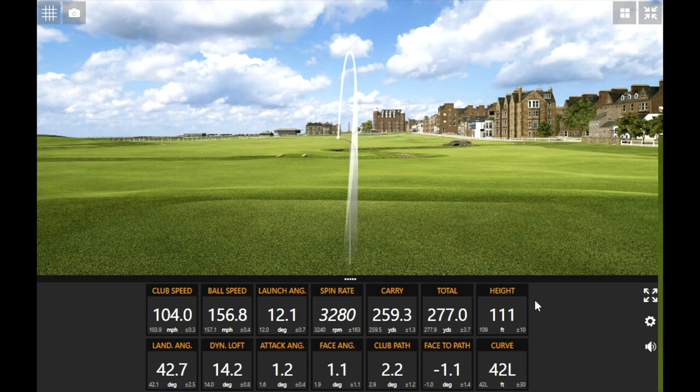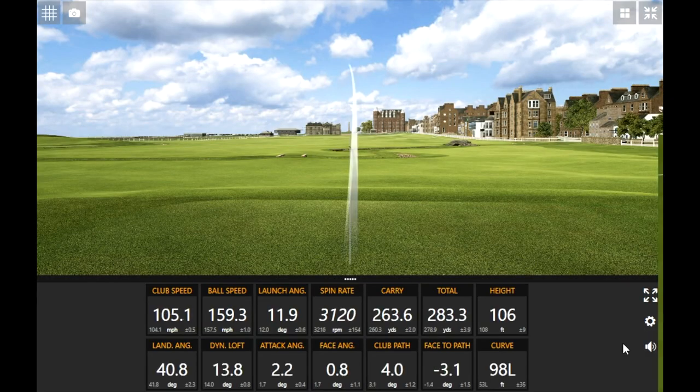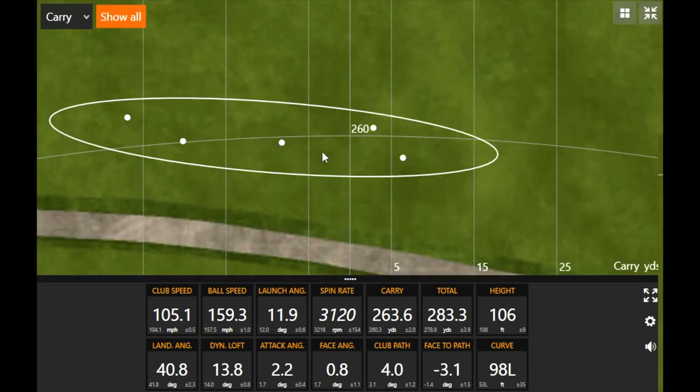Hitting one more with the Epic Speed - a little bit of a draw, and that was smoked. Carry is right around 260 with rollout to about 280. For look and feel feedback: it's nicely rounded looking down at it. Thomas prefers the Epic Speed because it's a little more compact - it doesn't have all that weight pushed back. He likes the pear shape and compact look at clubs. He's been playing the Maverick 3-wood at 13.5 degrees for the last year, and the Epic Speed was performing very well in terms of distance.